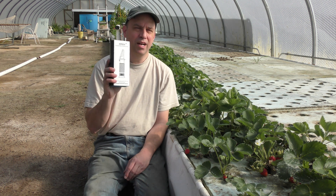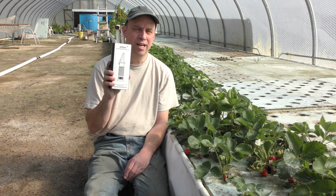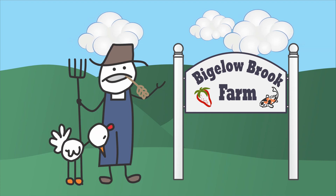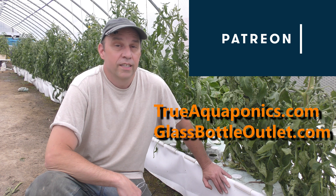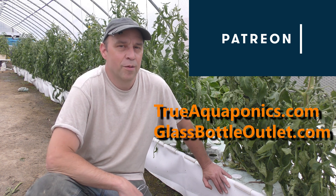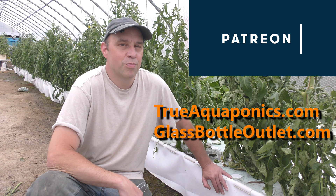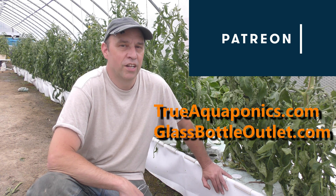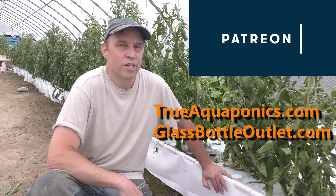Welcome back. I finally broke down and purchased a Brix Refractometer. I'd like to thank my Patreon supporters for helping to make this channel possible. My top supporters are TrueAquaponics.com and GlassBottleOutlet.com. Make sure you pay them a visit.